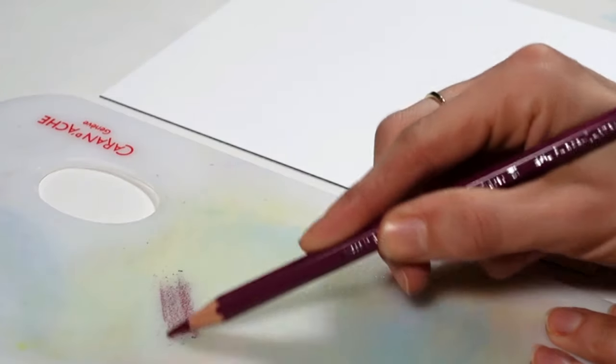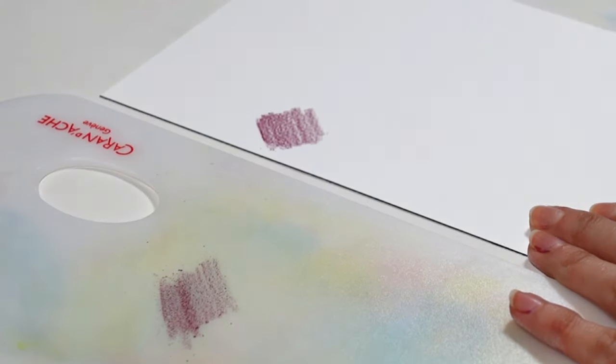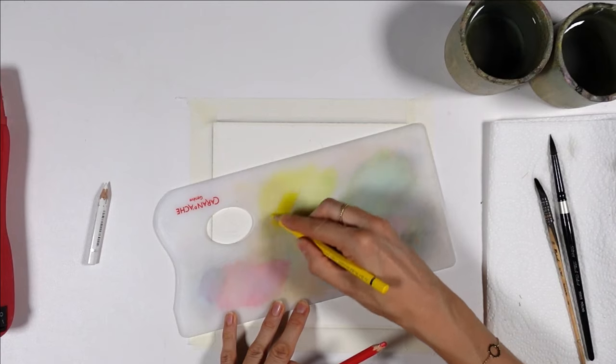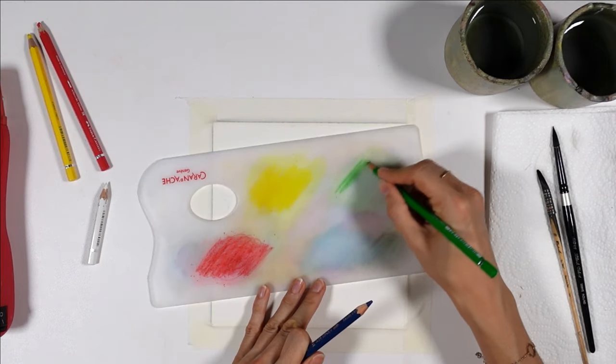Let's grab any watercolor pencil and start scribbling on the paper or the palette. Our goal is to make a swatch of paint. On both paper and palette, it's very easy and fast to do for many colors, as you can see from this artwork I worked on recently.